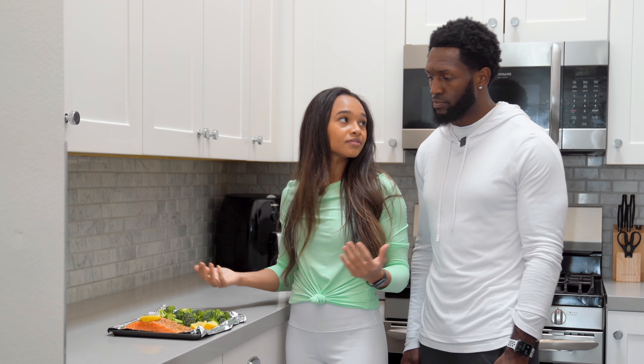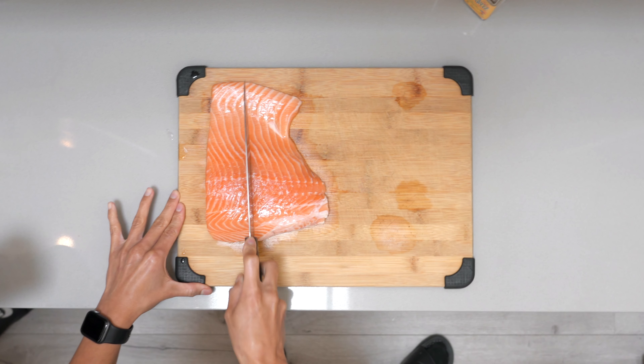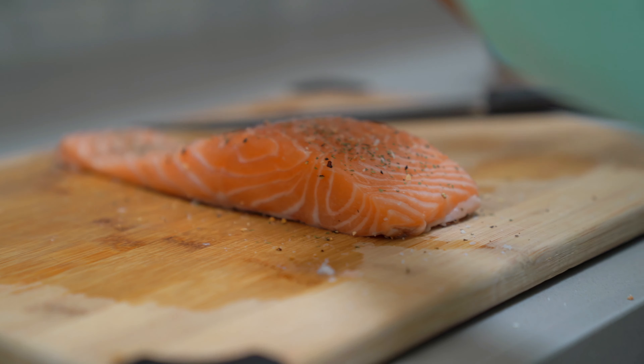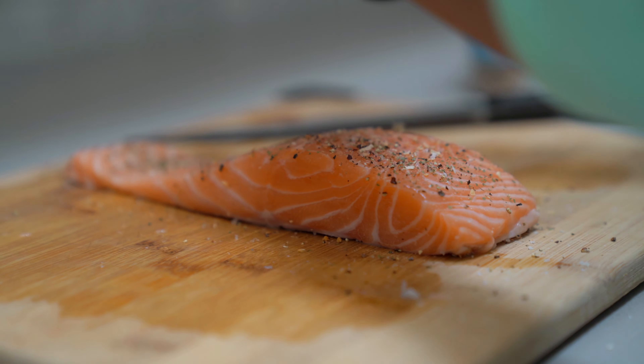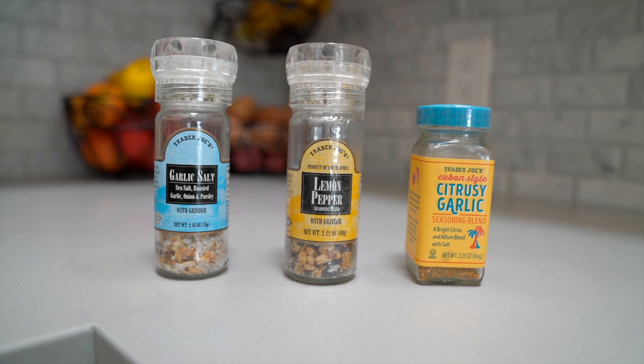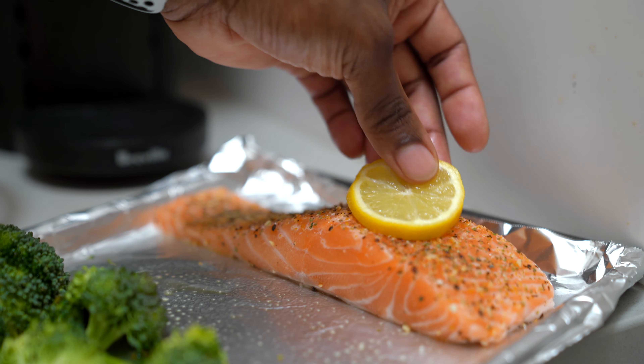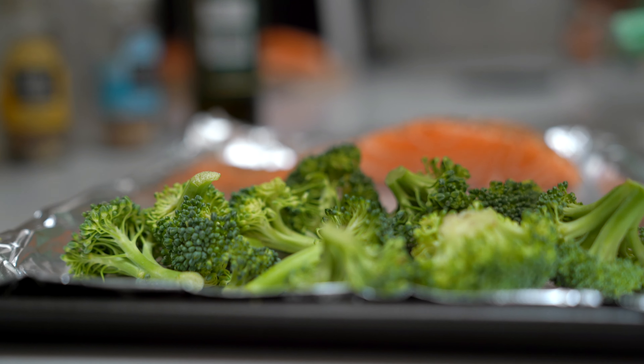What's up everybody, welcome back to the channel, welcome back to another video here on Juice and Toys. Today we're going to bring you into the kitchen because we want to show you three different ways that we like to eat one of our favorite foods of all time, and that's salmon. We have salmon at least twice a week, we love salmon.